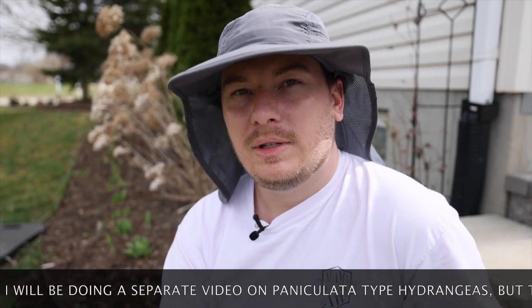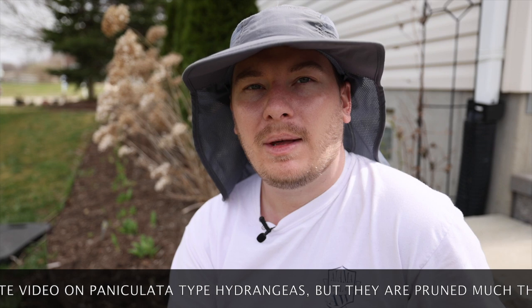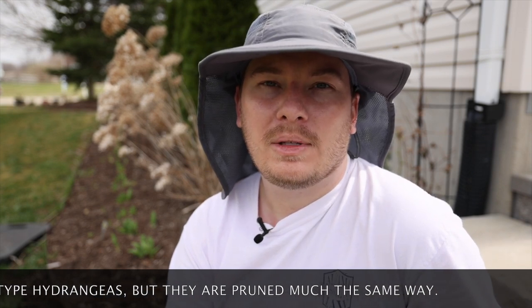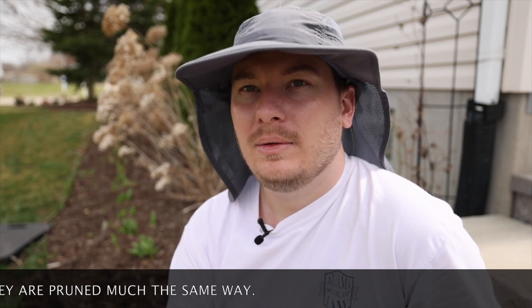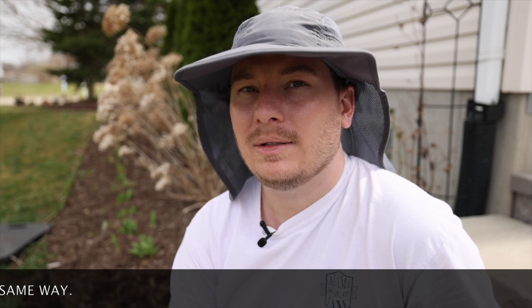The arborescence type hydrangeas are one of the easiest to grow because they bloom solely on new wood. It doesn't matter if you prune them in the fall or prune them in the spring — you will get blooms continuously throughout the year. They're already hardy down to zone three or four. They're very hardy hydrangeas, so if you're going to pick a type of hydrangea, pick an arborescence variety, especially if you have very harsh winters.